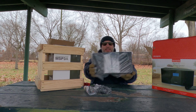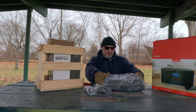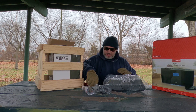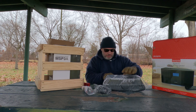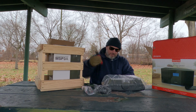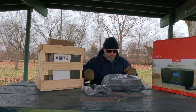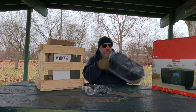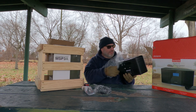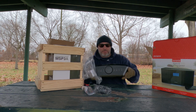There it is in the bag — see-through bag. It's got the battery source back there. Check it out — she's pretty! Got all your buttons up on top.